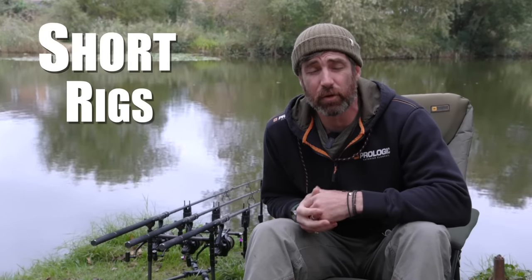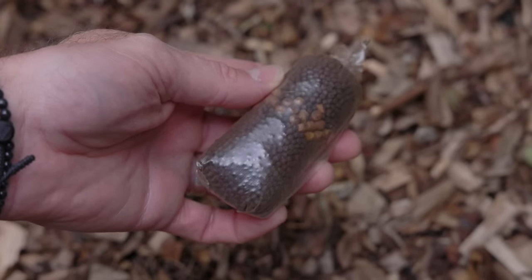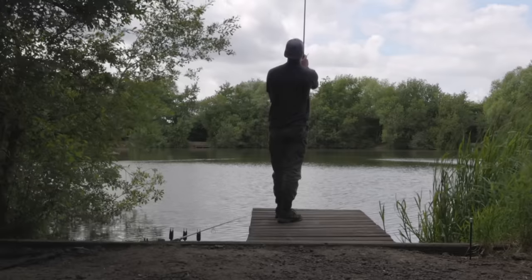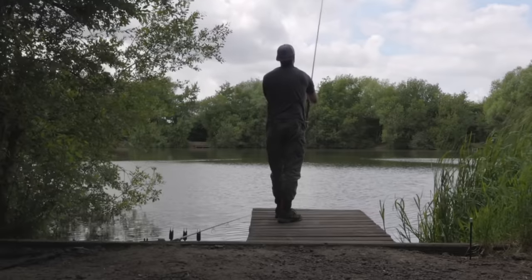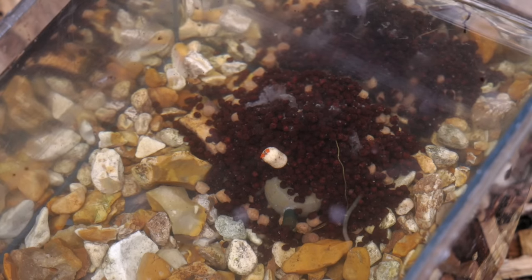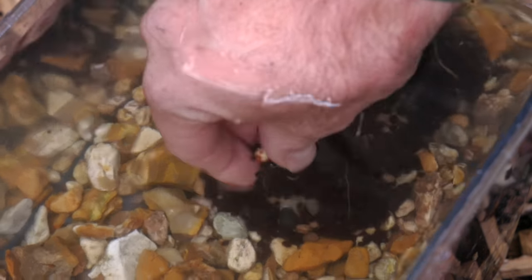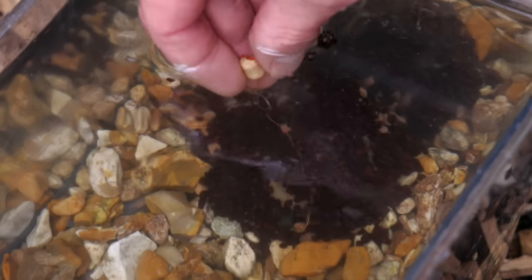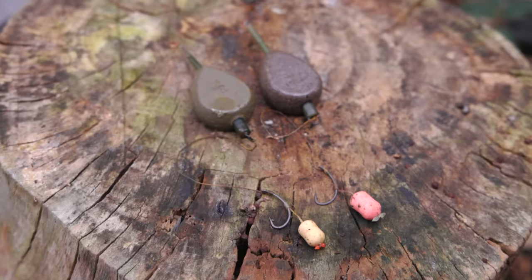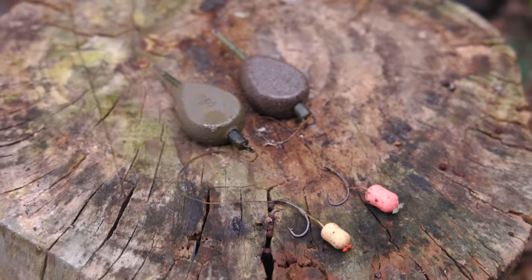The time to use a short rig, anything from say two to six inches, is when fishing with a solid bag. The idea is that your bait all goes inside a PVA bag with the rig, you cast it out, and it's a nice little parcel on the bottom that the carp comes and sucks in. Hopefully your hook bait, hook, and rig go into the mouth as well, and then the fish hasn't got to move very far before coming in contact with the weight of the lead and hopefully getting hooked. The only problem is that due to the lead being so close to the fish during the fight, you can quite often get hook pulls with really short rigs and solid bags.